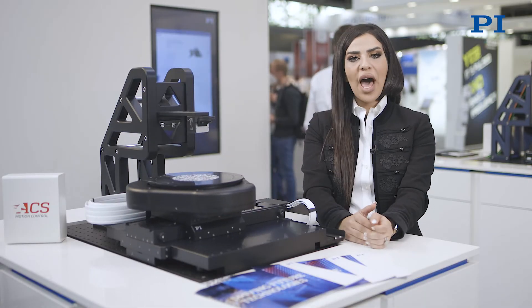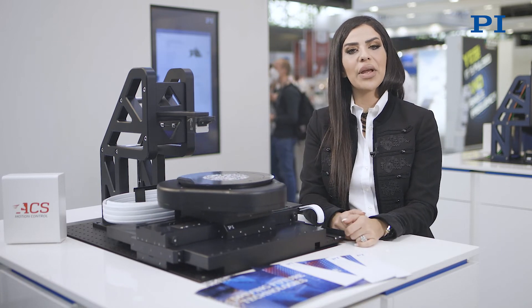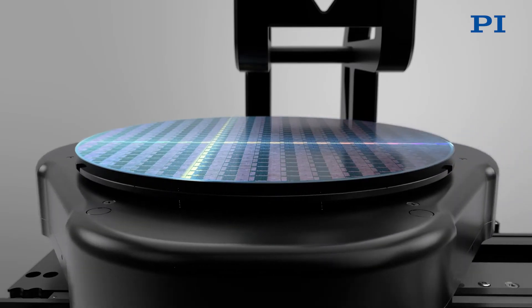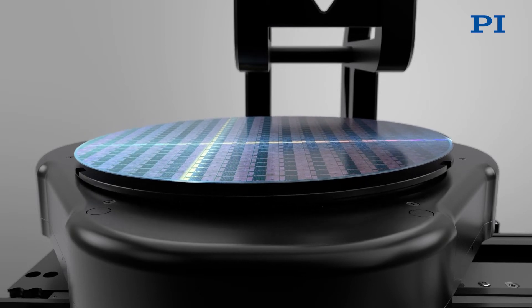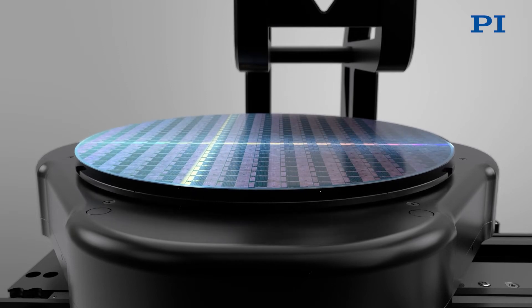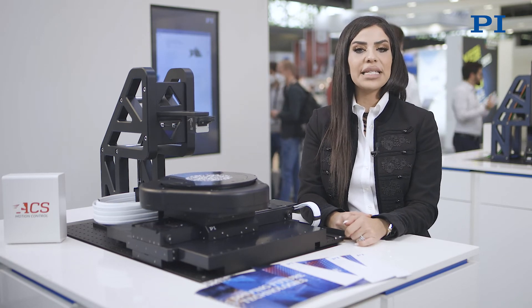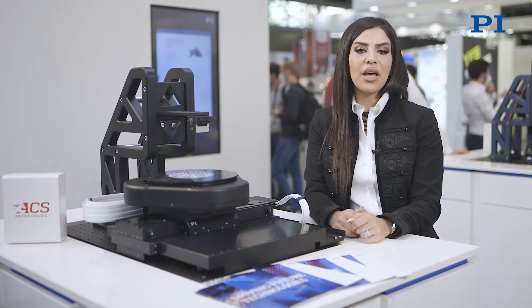Above the XY stage is an integrated Z-tip-tilt monolithic air-bearing motion system, offering enhanced resolution and performance symmetry via an innovative triangular ramp design. This is capable of very precise wafer tip and tilt adjustments to overhead optics and beam delivery. Using a direct drive design, the Z-tip-tilt makes rapid and precise movements with three degrees of freedom.